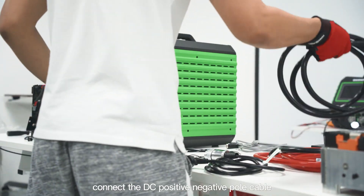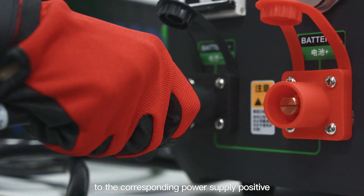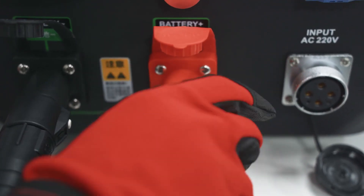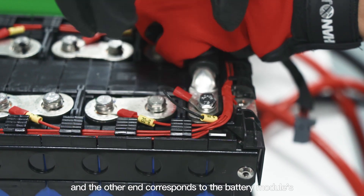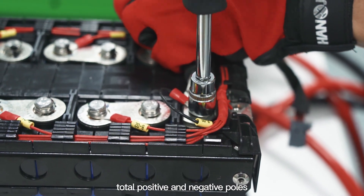First, connect the DC positive and negative pole cable to the corresponding power supply positive and negative poles of the host, and the other end corresponds to the battery module's total positive and negative poles.